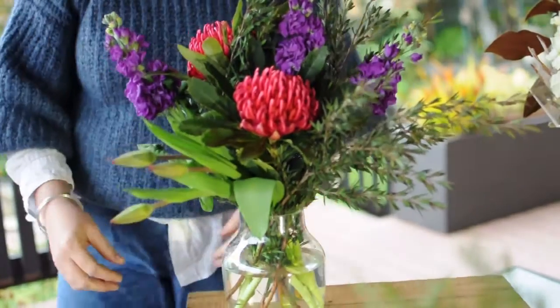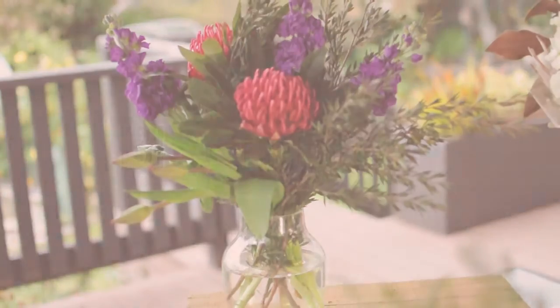And there you have it. That's this week's box. Have fun. Bye.